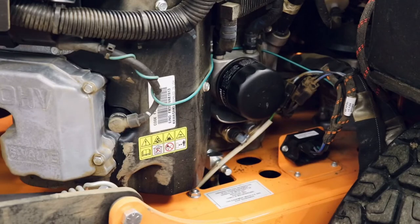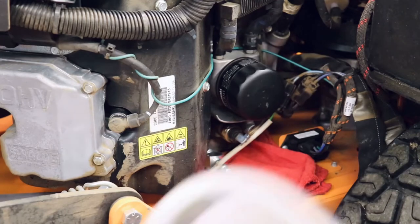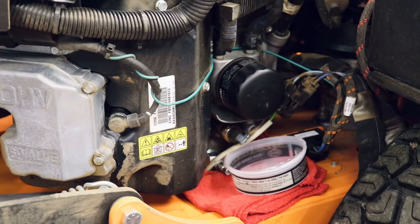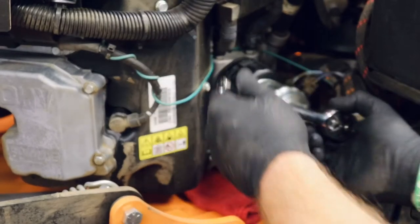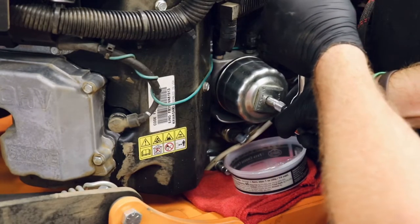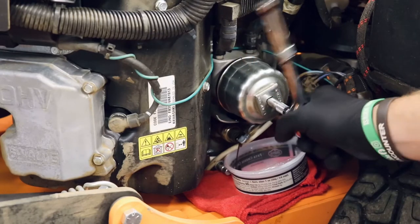While that's draining, go ahead and remove the oil filter. I take a red shop rag and lay it underneath here just to catch any excess oil, and then I put a small container underneath to catch the bulk majority of the oil that comes out from taking the filter off. Go ahead and remove the filter.